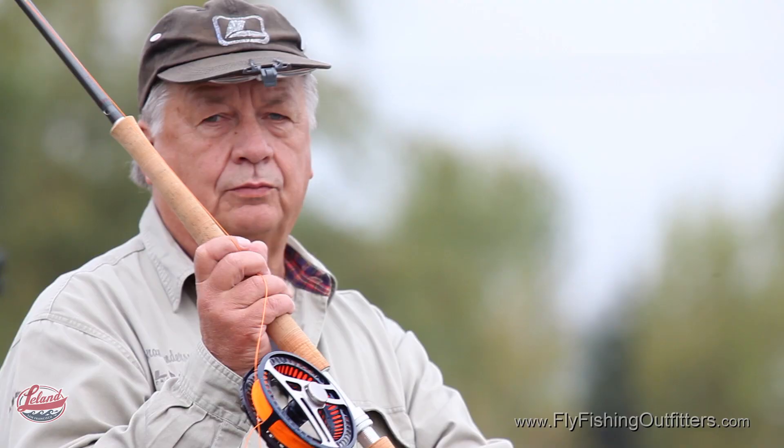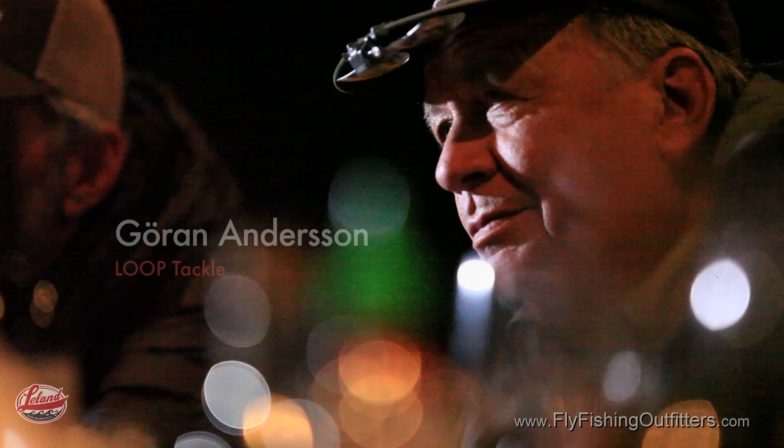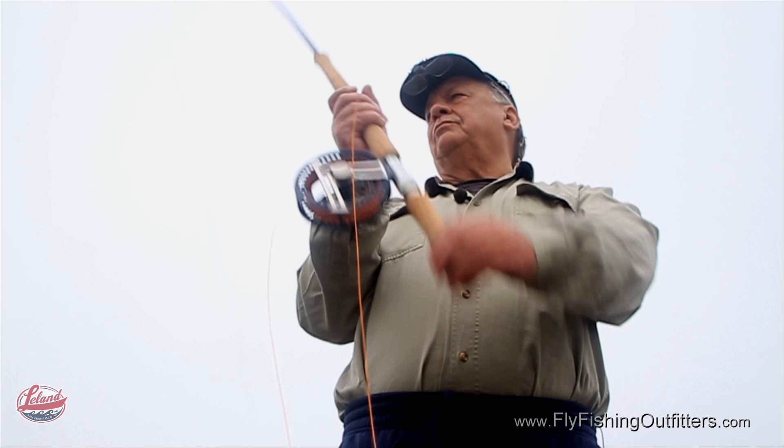The Joran Andersen Signature Series Fly Rods by Loop Tackle. Joran Andersen is arguably the most famous fly caster you've never heard of. Known internationally as the father of the underhand cast, Joran's butter-smooth casting stroke and incredible line mastery is simply stunning to watch.